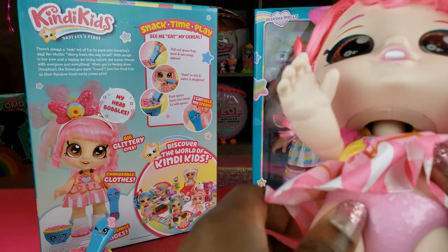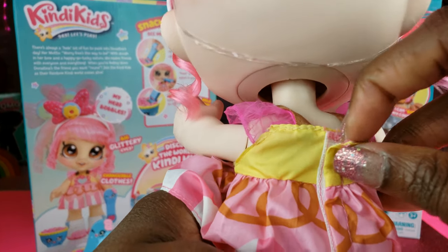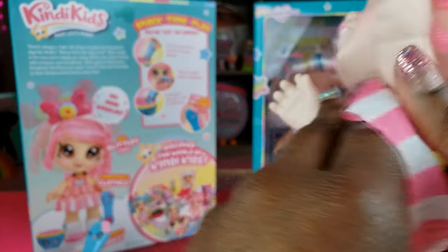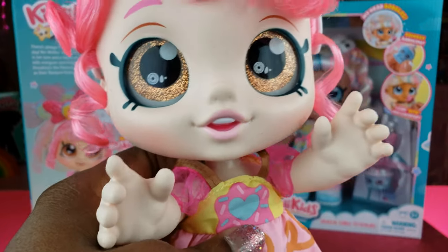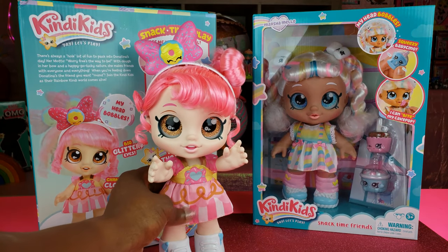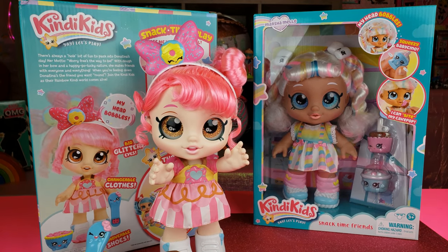It also says they have changeable clothes, so we can actually remove her outfit - she's got velcro on the back. I'm sure we're going to be able to buy more clothes for our dolls once we check out the stores. I think it would be cool to change outfits and stuff, but that's her little outfit she has on right there.